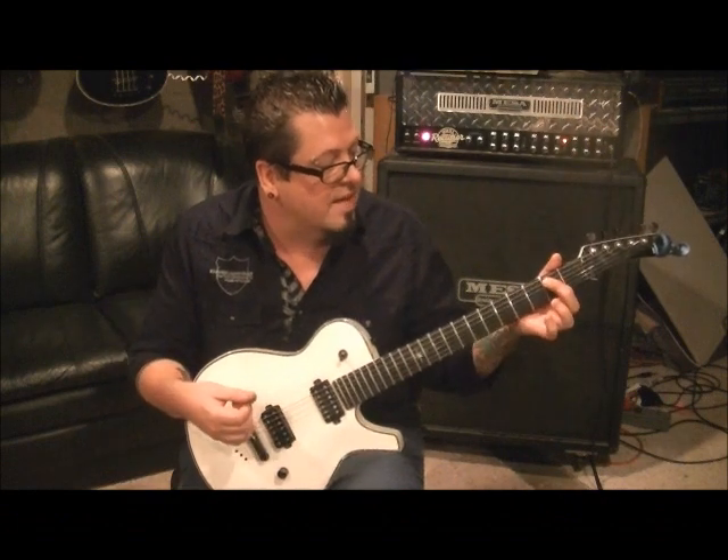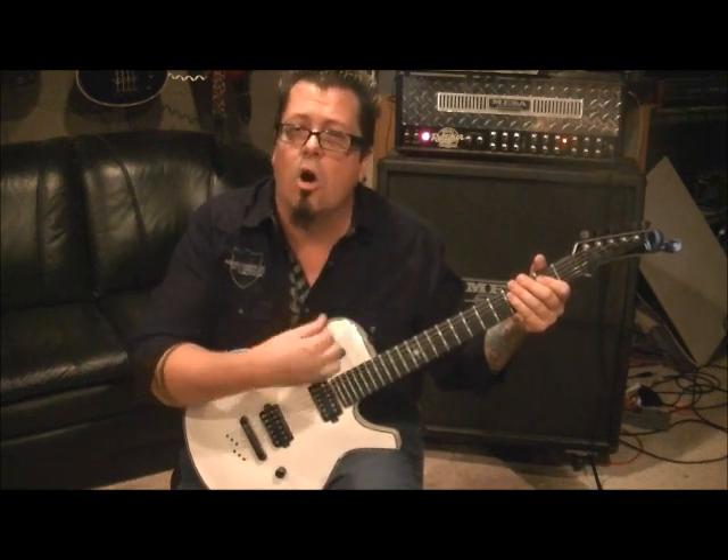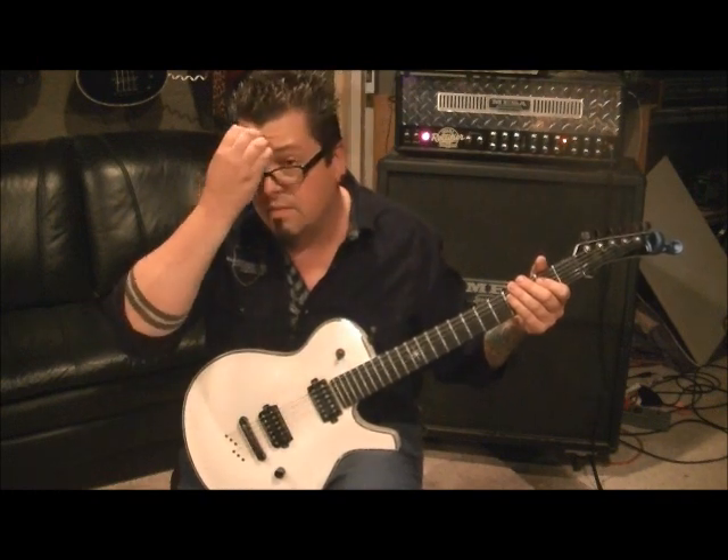Open E, and then first finger, second fret on the A string — it's an E5 power chord. You want to go 24 times of the E and A played together. The first 16, you want to palm mute. The last eight, you want to lift your palm up and pick kind of harder as you go. You can go by feel — count three groups of eight.